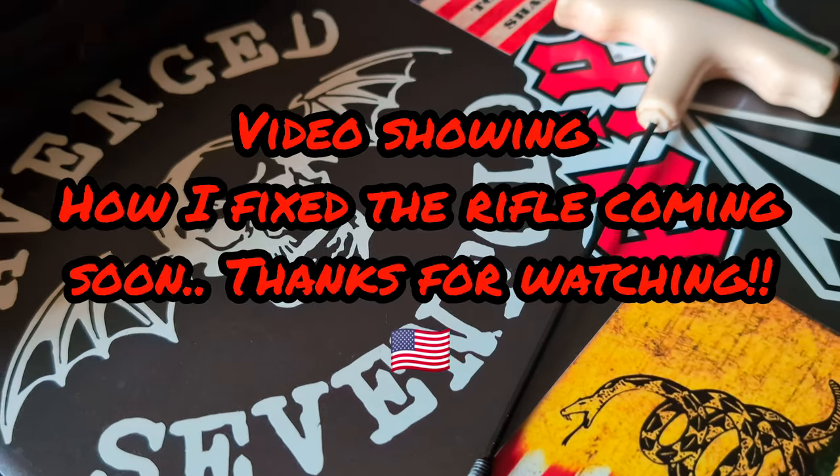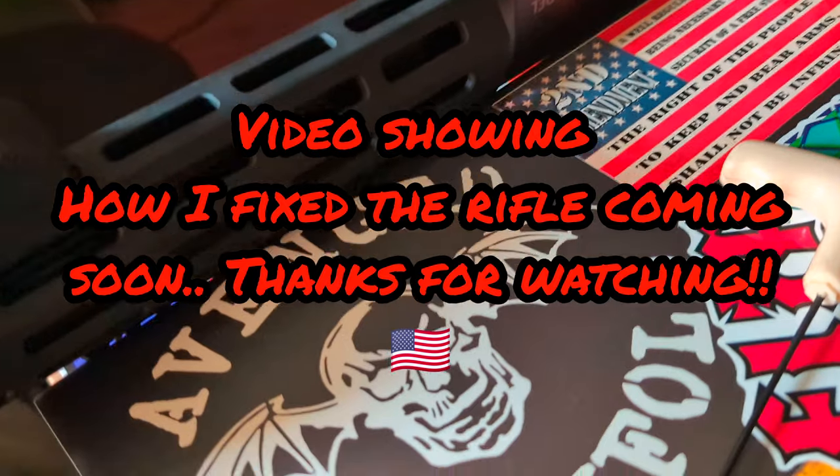Like I said, I've only put about 600 rounds through this thing, so I'm very disappointed with Citadel right now.